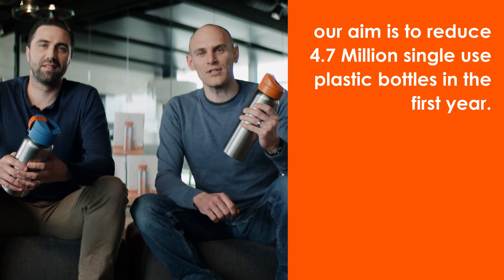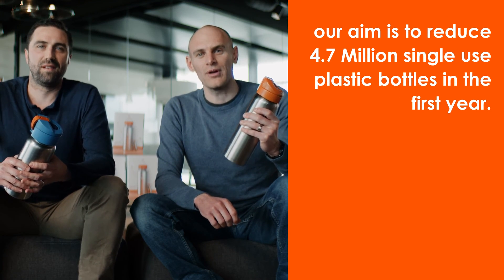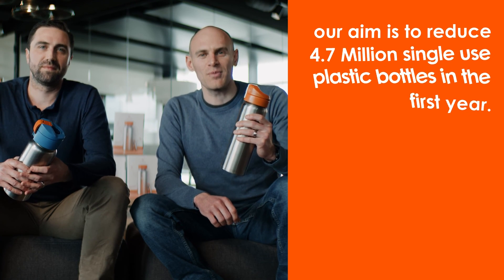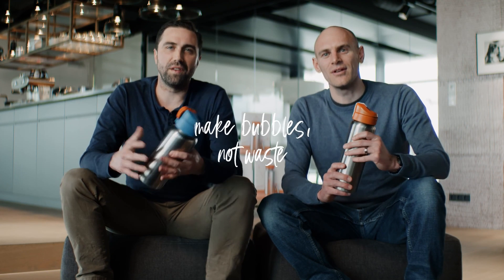Spark2Go offers a more sustainable solution to sparkling water in plastic bottles, and you can help reduce single-use plastics. So please join us in making bubbles and not waste.